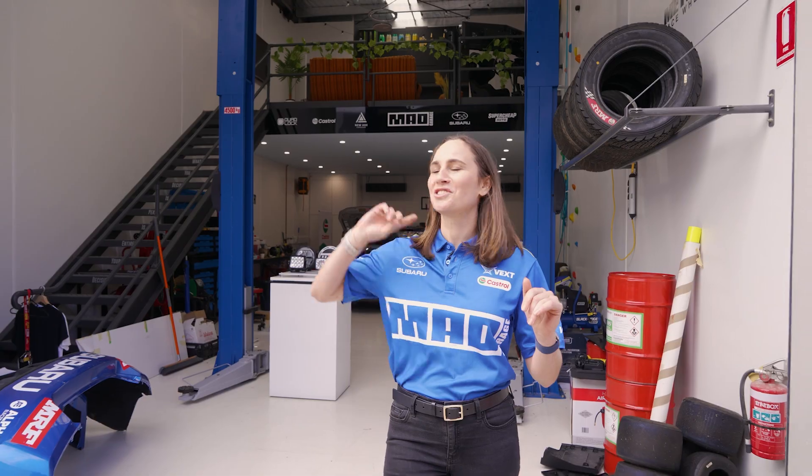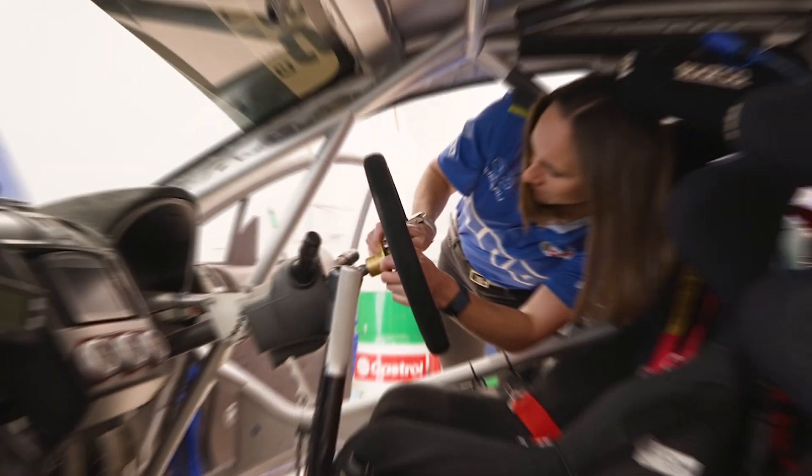The MAD Garage is actually not that far from Hela Australia's head office. Even on quiet days you can almost shout over the fence. Hey Molly, can you bring your WRX over for testing please?